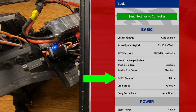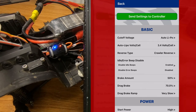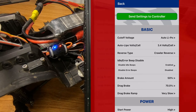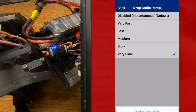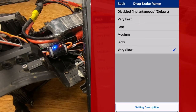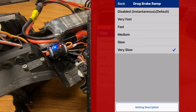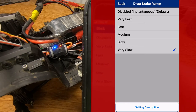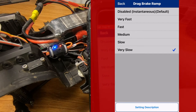Brake amount — I set that at 50, and I have my drag brake set at 70% because of the brushless system I'm running. That's more than enough power to hold the truck on a hill, but if the system you're using requires more drag brake, then you can adjust that. Drag brake ramp setting — I really like this setting. If you're setting this up for a slow crawler, you might want your drag brake ramp set to very fast, so as soon as you let off the throttle it instantly engages the drag brake. However, most of my running is actually on trails, and when you're cruising down the trail and let off the throttle, you don't want it to instantly lock up because then it can tumble forwards or break parts if you were going fast.